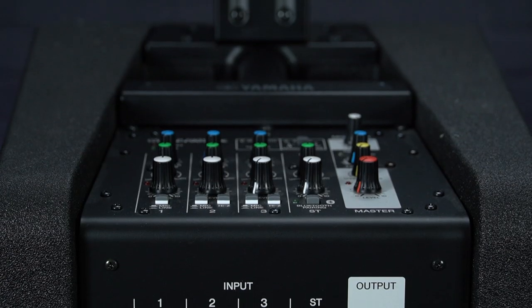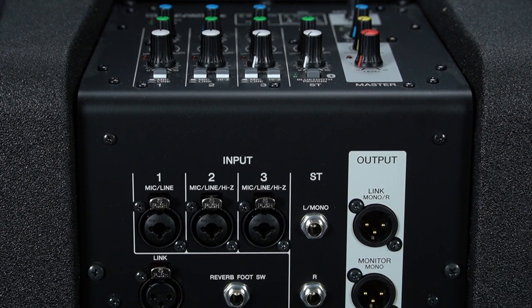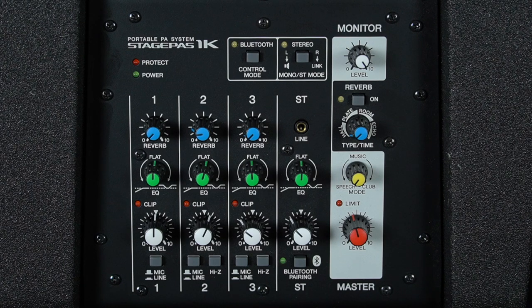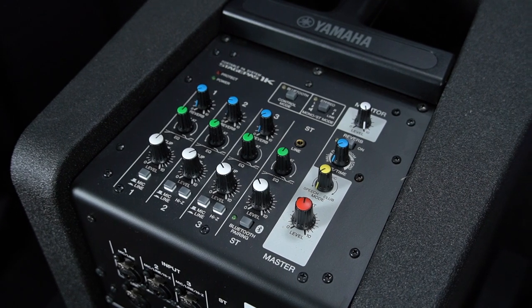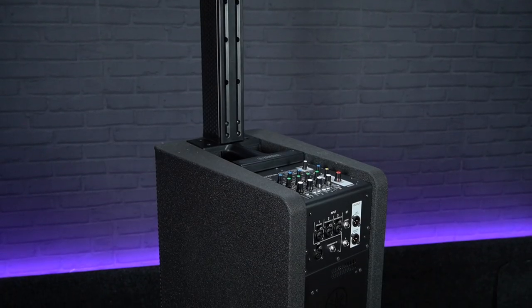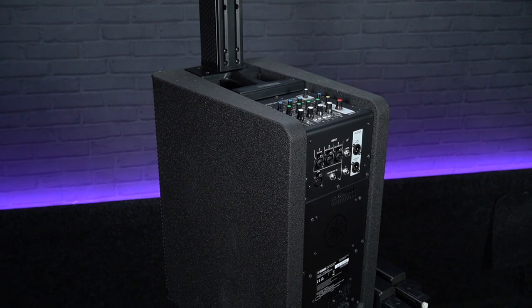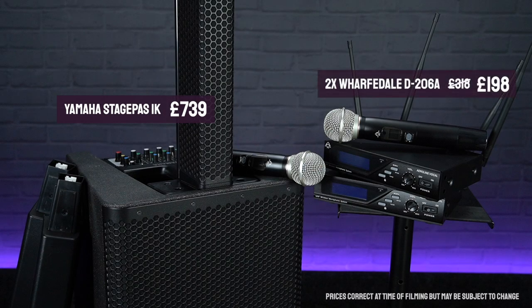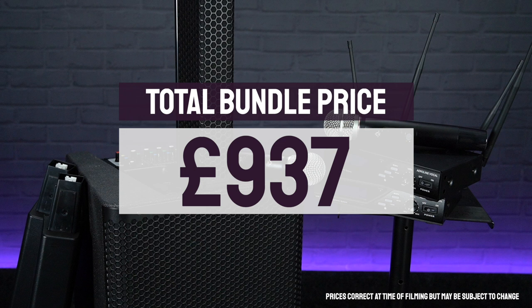The StagePass's built-in mixer allows for a wide range of connectivity options, there's an onboard effects section, it's Bluetooth compatible so you can stream music wirelessly from your phone, and a mode knob quickly adjusts the PA to suit either speech or music. The StagePass 1K is perfect for anything from acoustic performers and wedding singers to public speaking, houses of worship and corporate events. With the latter in mind, we've bundled it with two Wharfedale Pro Aeroline handheld wireless microphones — a great value package combining professional sound quality with power and portability, still coming in at under £950.